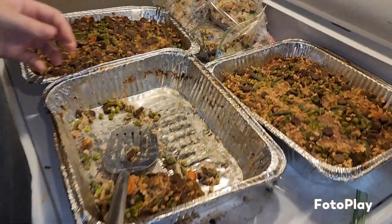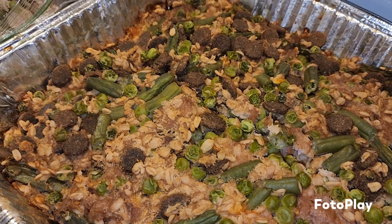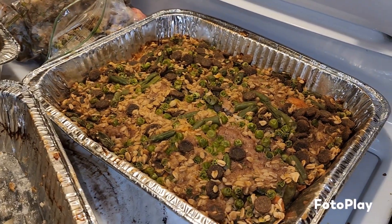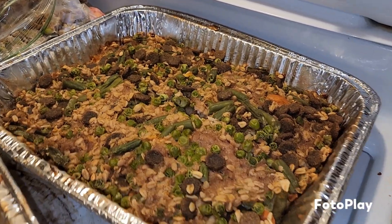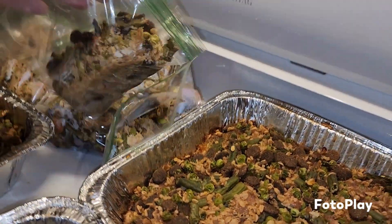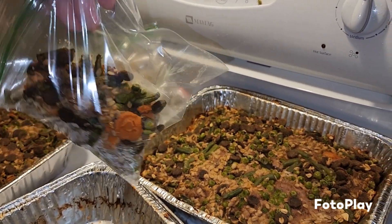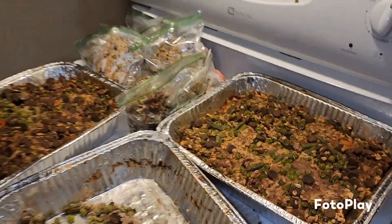All three dog loaves are done! When I came downstairs after they'd been cooking a while, the entire house smelled awful — just like cooking dog food — but it's fine. We cut each loaf into about 12 pieces, and each bag is getting a big chunk of meatloaf. Then we seal them up and put them in the freezer.